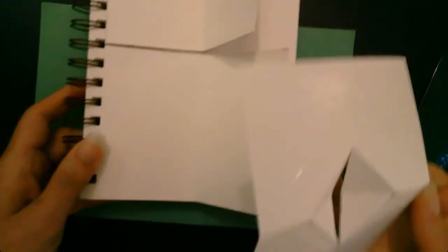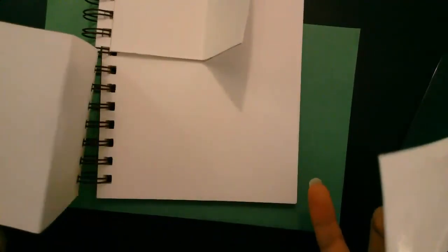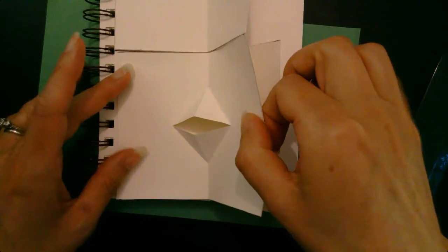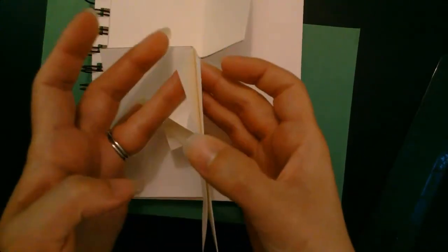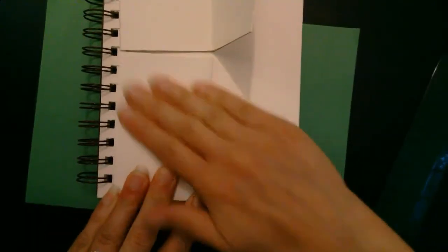Now we're going to take our visual journal. We're going to use the bottom section that we cut — it should flip and open — and go ahead and glue this in. It should fit very nice and snug. You can line up the gutter and gully of both pieces to help get it in place, then fold it shut and press it down.